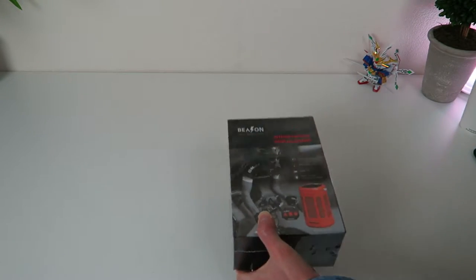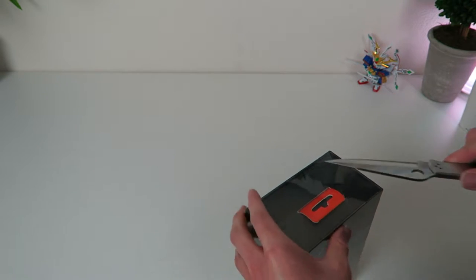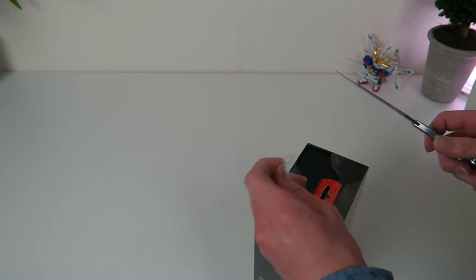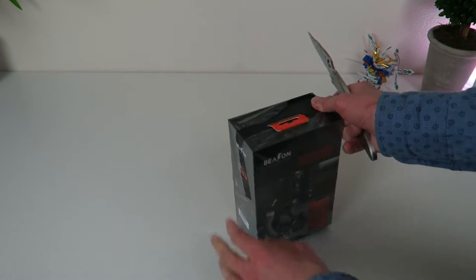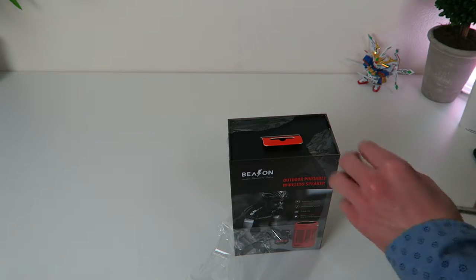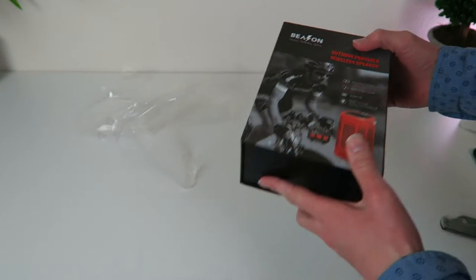This thing is waterproof and shockproof. I recently lost my last Bluetooth speaker and I've been searching for one that would sound good and was ultimately going to be more durable, because I beat the shit out of the last one I had. I literally put it on my electric unicycle and rode it through trails, and finally the last day I had that Bluetooth speaker, it went flying down a mountain.